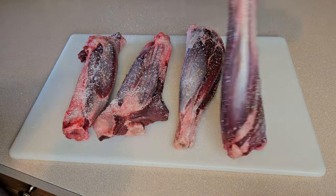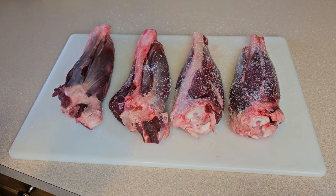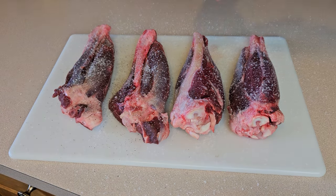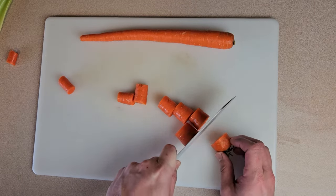Now it's time to season. After patting dry with some paper towel, I'll season quite generously on all sides with kosher salt — this is the only salt I'm adding to the whole dish aside from whatever salt content is in the beef paste and broth, so I'm going to go sort of heavy on the seasoning for this step. Then I'll do the same with ground black pepper.